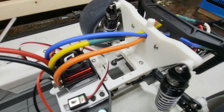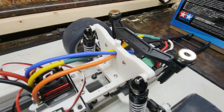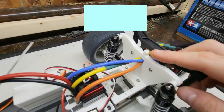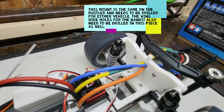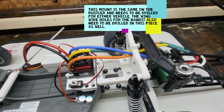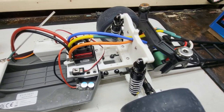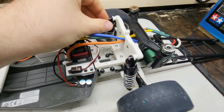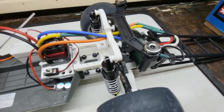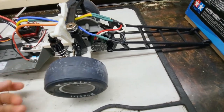We also have the rear shock tower printed. This one would work for a Rustler, a Stampede, or a Slash. It has the nubbin for the body mount of a Bandit, but it is not drilled through, so you would have to drill your own body clip hole. As for how well a PLA shock tower is going to hold up — I don't know. If you over-tighten the shock mounts you will spin the standoff completely off of it, so that should be a warning.